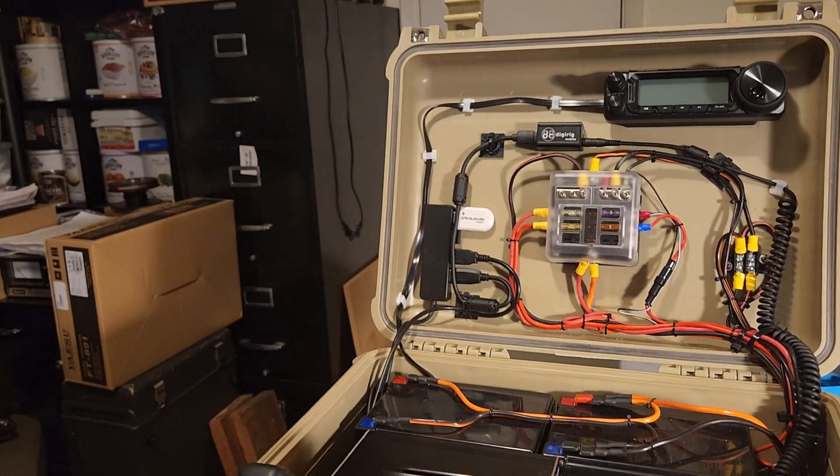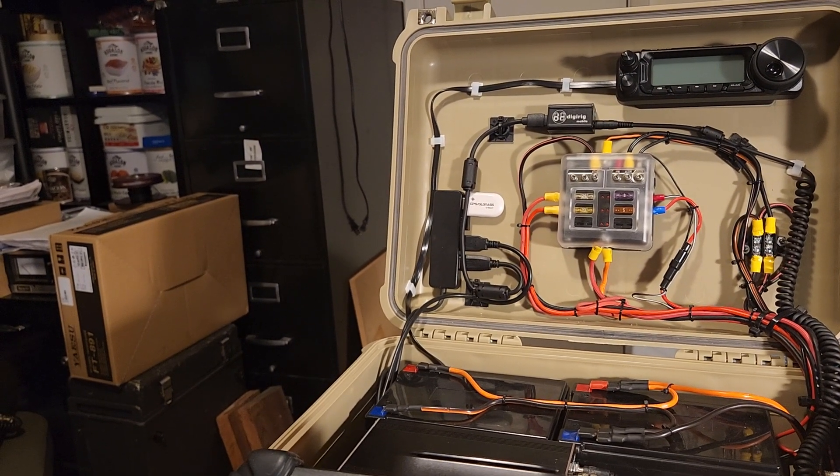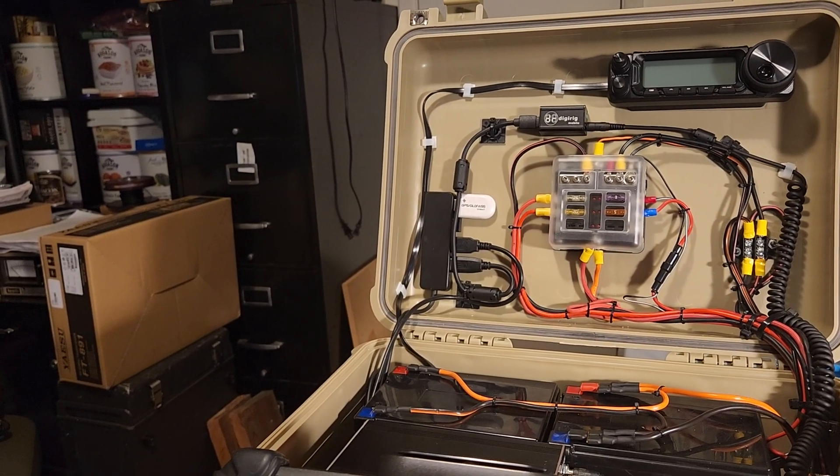That's about all I have. Hope you enjoyed this build — if you have any questions, let me know. 73 and N5BSB.